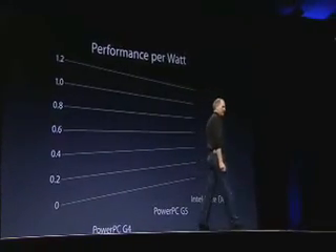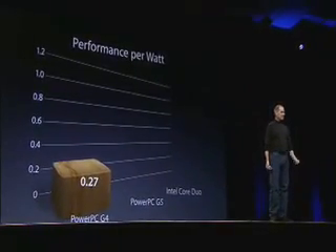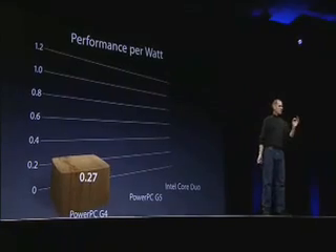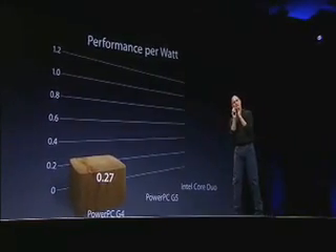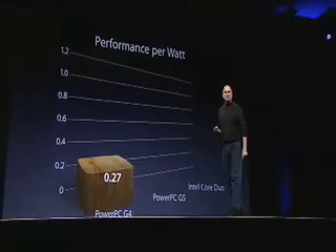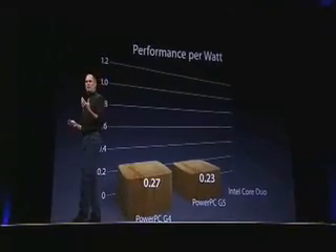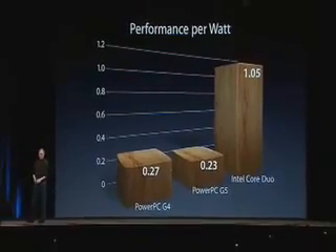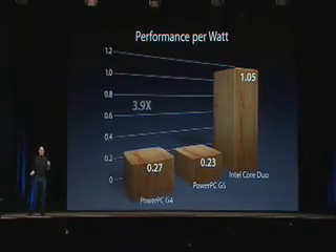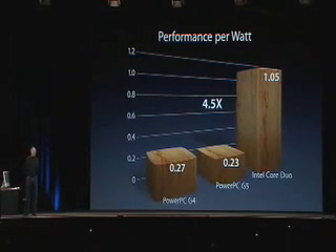If you take a look at the G4 chip that we have in the PowerBooks today, it's got 0.27 performance per watt. Now, to put a G5 in — which has got a lot higher performance — we needed a higher performance per watt too, so that the power didn't go up with that performance. It turned out that the G5 was even worse than the G4 in terms of performance per watt, which is what kept us from doing what we wanted to. But the Core Duo was designed for this from the start — it is four times better than the G4 and four and a half times better than the G5.